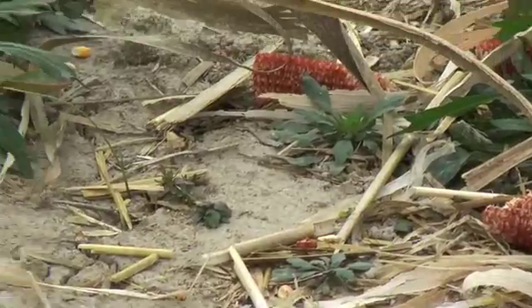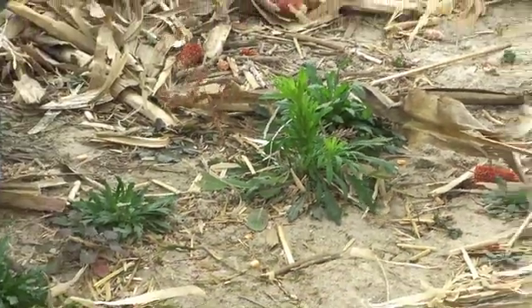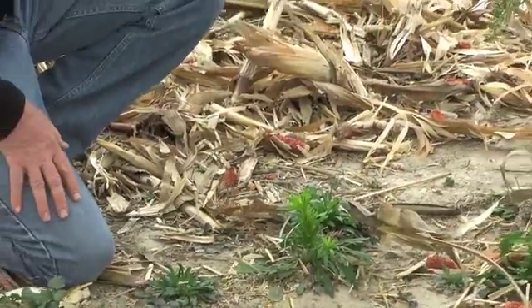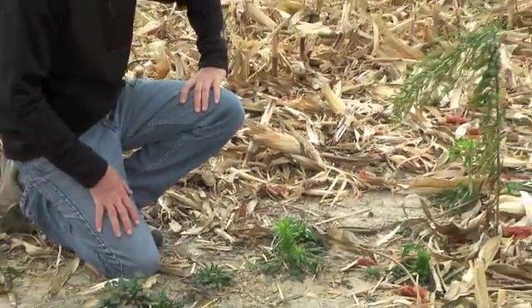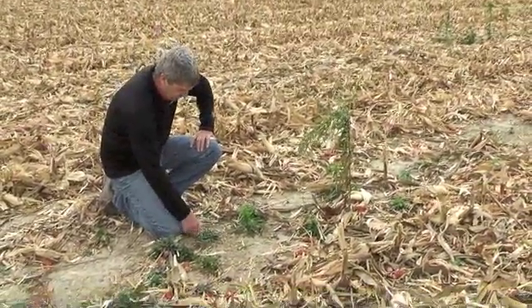So those are some of the ones that you need to worry about. We recommend a lot of 2,4-D in the fall to control these plants. Typically our research shows that for very small plants, a pint of 2,4-D in the fall is adequate to control them. You can bump that rate to a quart for some of these larger plants.